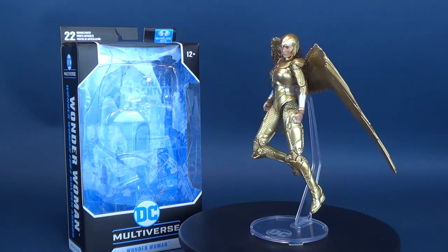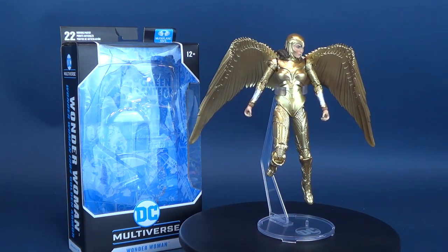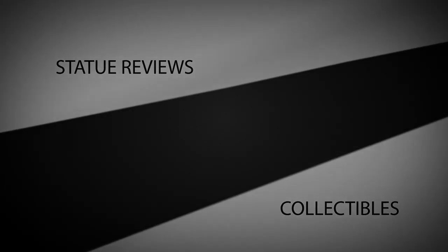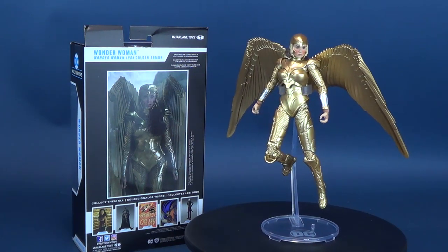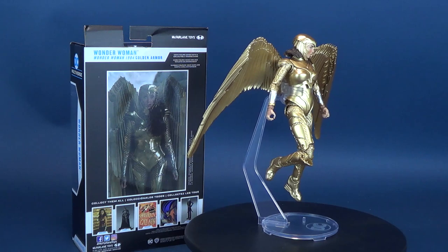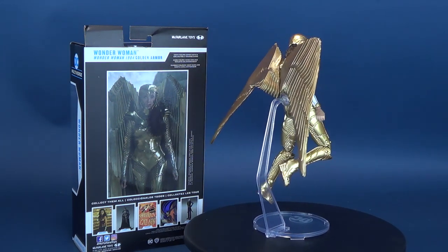For McFarlane's newest release, Diana armors up. Here's your look at the new McFarlane Toys DC Multiverse Wonder Woman in her 1984 golden armor. In her golden armor, Wonder Woman is the ultimate embodiment of power, grace, wisdom, and wonder — an Amazon warrior whose strength defies challenge, and whose courage shines.